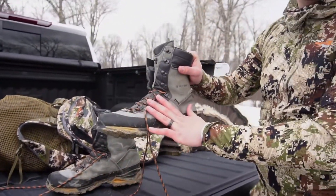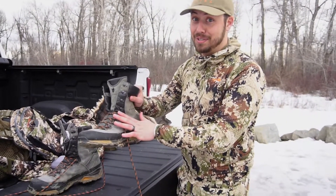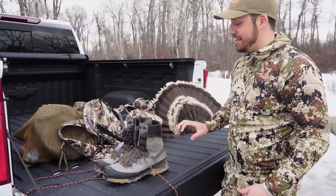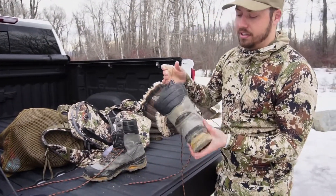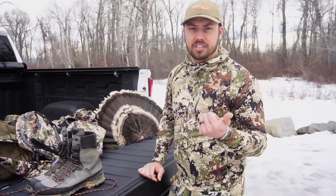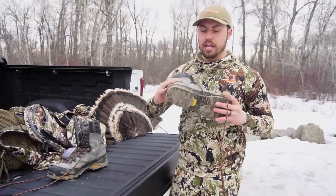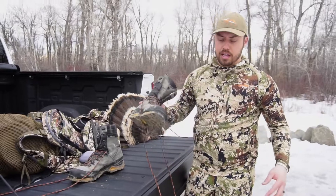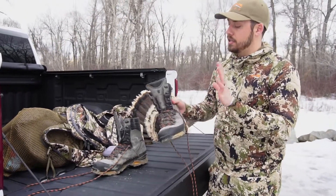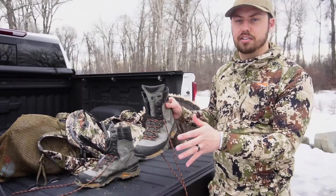Moving on — Timberlines here. Don't be like me, these are not conditioned. Make sure you condition your boots and have them ready to go for hunting season. The Timberlines are flex one, a little bit taller of a boot. Really great if you're out West chasing Merriams or chasing Goulds — somewhere you're going to want a little more backbone and a lot more ankle support than say out East or some flatter terrain where the Kestrels would do really well. The Timberlines are probably one of my favorites here in Montana.